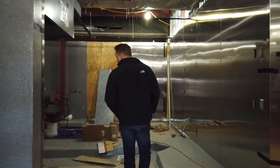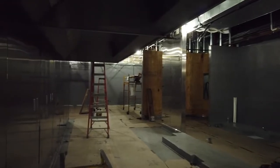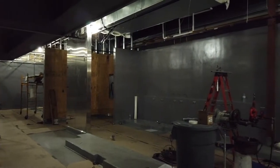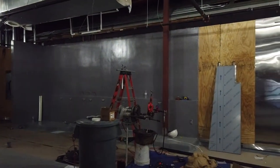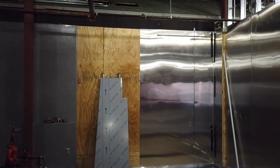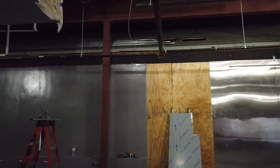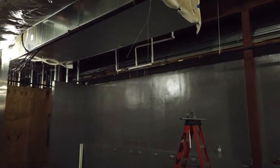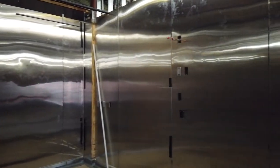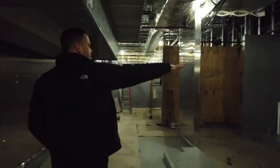Up here is our main cook line — our main service line — where all the hot food will go out into the dining room. One cool unique feature: because we built this brand new kitchen in what used to be a parking lot, it's on the south side of the building right next to an exterior wall. You can see the old roof up there — that will always remain as part of the inside of the building. It just made more sense to leave it than to take it down — a fun fact for us.